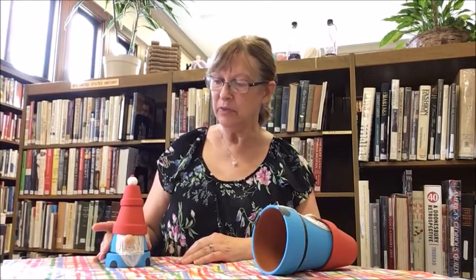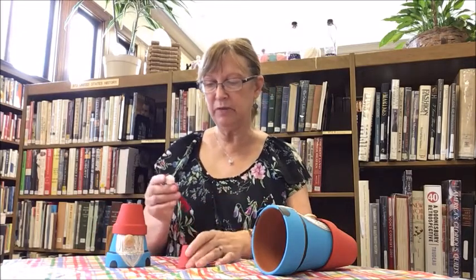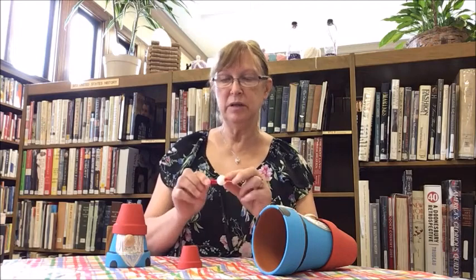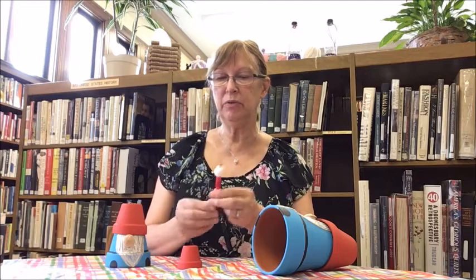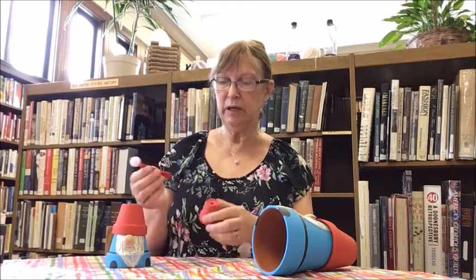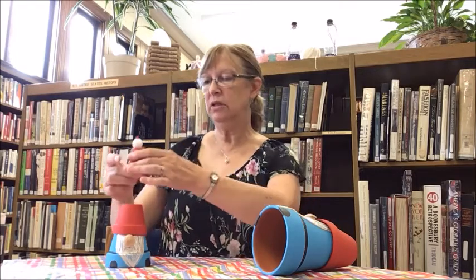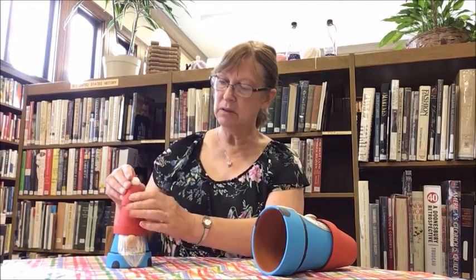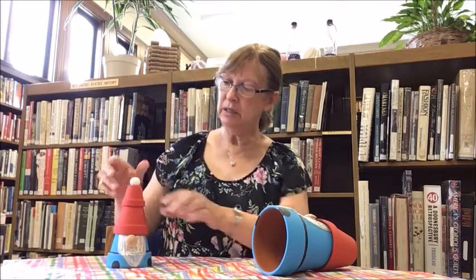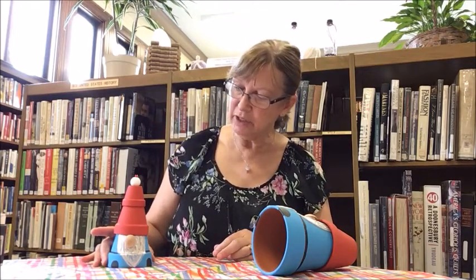This was my little sample that I had started — he has a different knob for his hat. It's a knob that has a hole all the way through both sides, so I stuck the pipe cleaner up through when I was painting. Now I just thread the pipe cleaner through the center and then down into the center of the second pot, and there he has his hat on. This is my finished gnome.